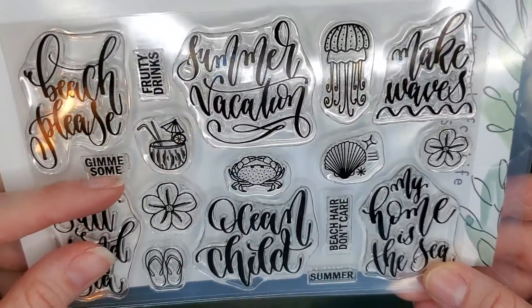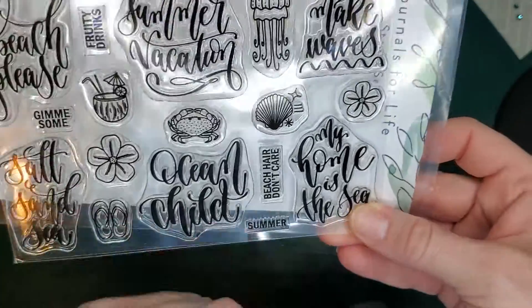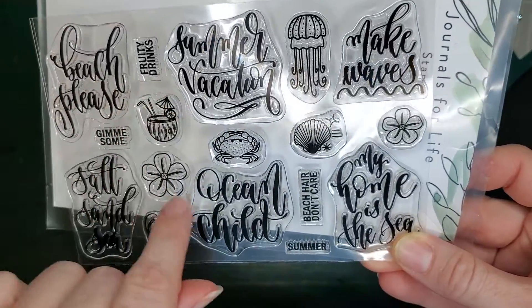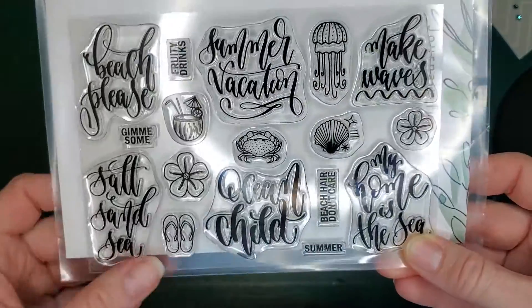There are cute little sayings like give me some fruity drinks with a little coconut drink, beach hair don't care, and summer. These little symbols or icons are great for making motifs and stamping across the page. I'll show you a little bit about that in a second.